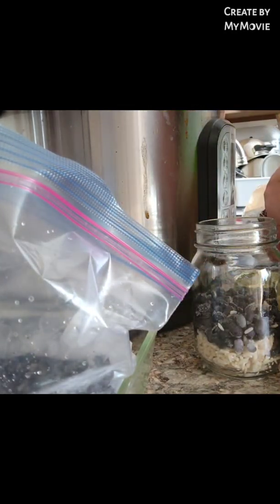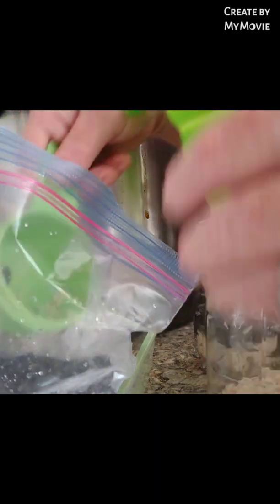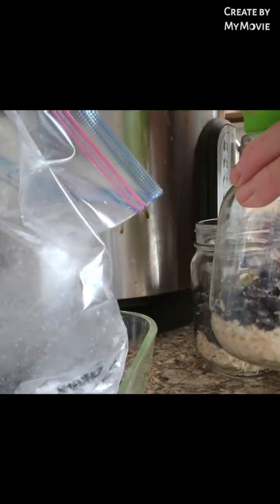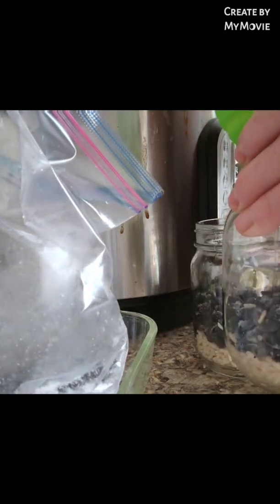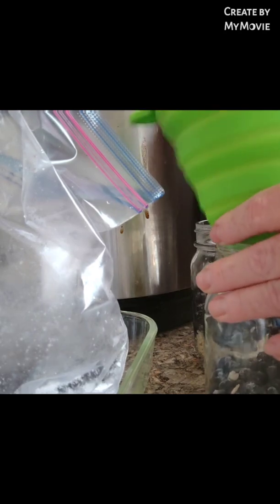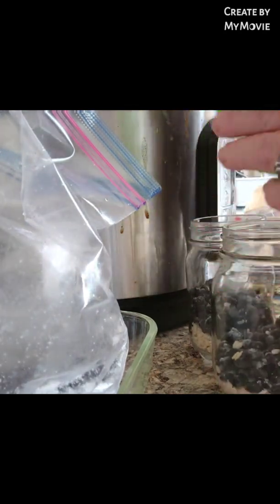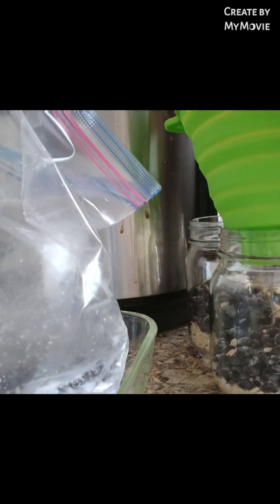My husband hates mushrooms, but these taste like bacon. Pink oyster mushrooms taste like bacon, so I've converted my husband. I just love mushrooms, so it was so nice to find something he would eat.